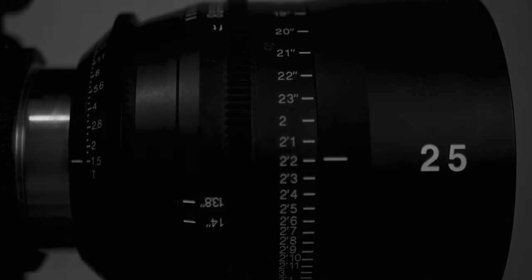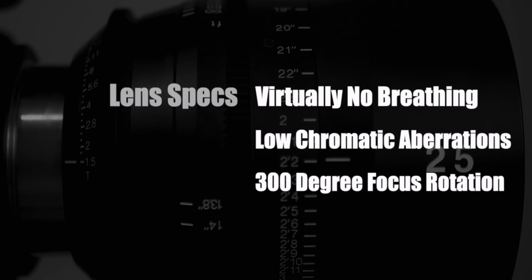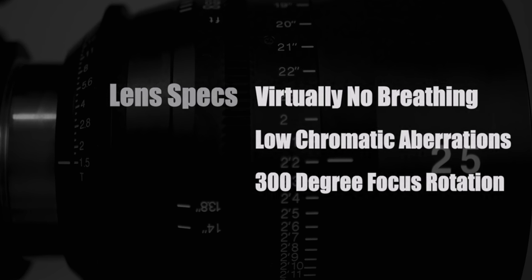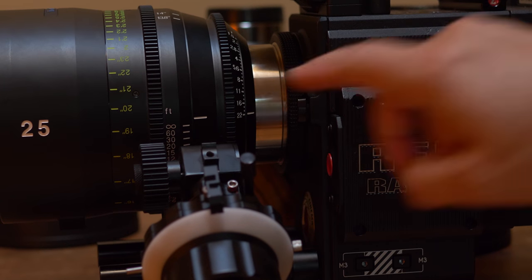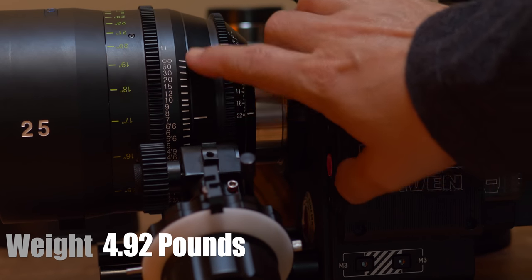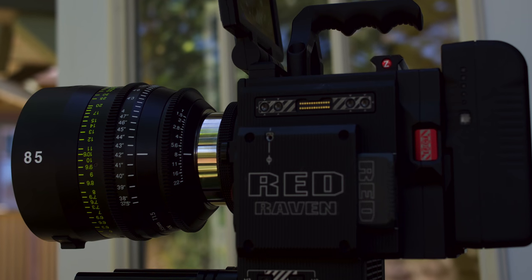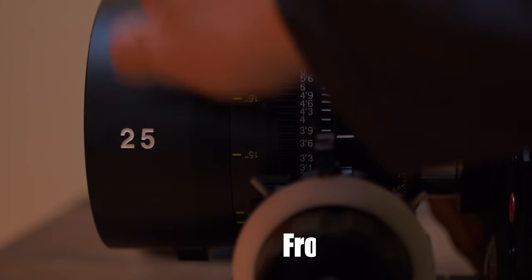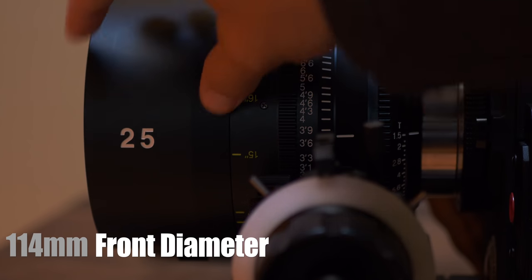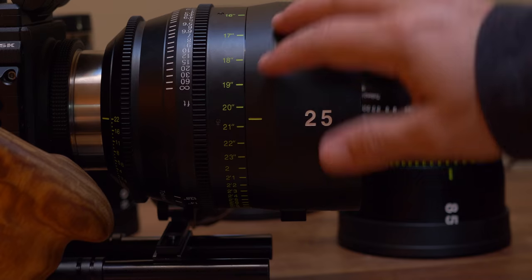I don't think there is a perfect lens for every situation, but I think the Tekina Vista Primes come 98% close. The only 2% holding them back is really their size and weight. For someone using a small camera rig, a steady cam, or a gimbal, you might run into problems because they could be heavier than your camera — and they are bigger than other lenses because they cover that higher-resolution sensor size.